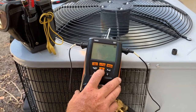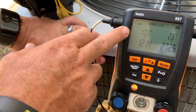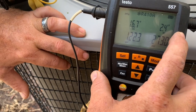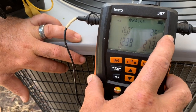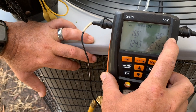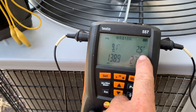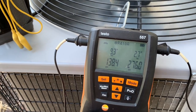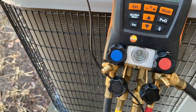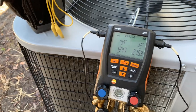My superheat is 17 — that's actually not bad at all. But my subcooling on the liquid line is 2.4, which is really low for the system. We're going to bring that up to about 10. I'm going to check the specifications, but it should be around 10 for this system. We're going to bring it up to about 8 first and then re-evaluate. Just take it slow — don't go too fast because you could overcharge the system.